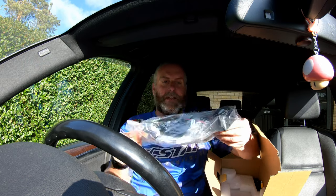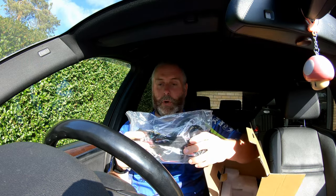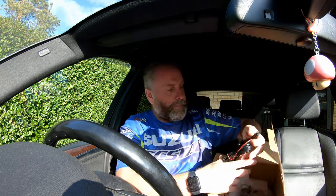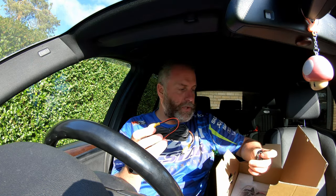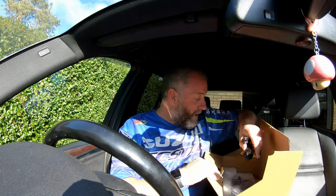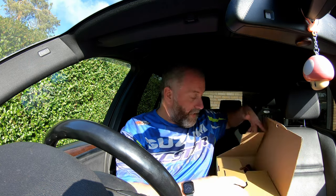In here we've got a big bag of cables which will obviously adapt the stock loom to this unit. And we've got another cable here which looks like a video cable — I'm going to presume that's something to do with the rear view camera, but I'm not certain. We'll dig into that as we do it. So that's everything that's in the box.